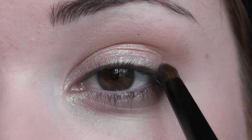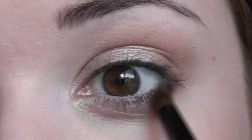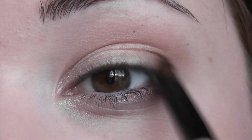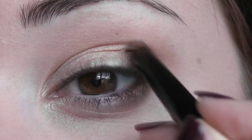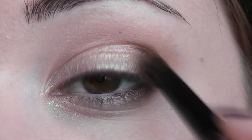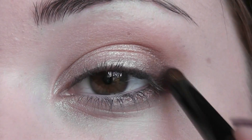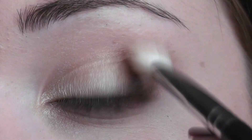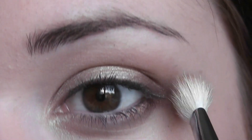I'm just putting it underneath there and then I'm going to push it just to the outer corner of the eye — this adds depth into the look. Then take your fluffy brush and just lightly fluff it up a little bit so there are no harsh lines.